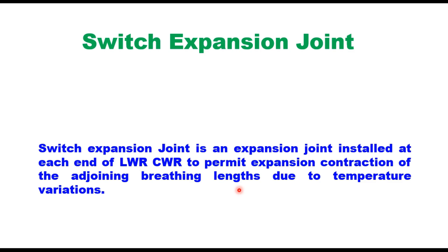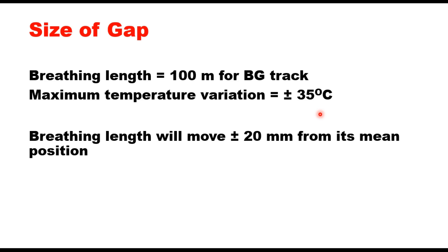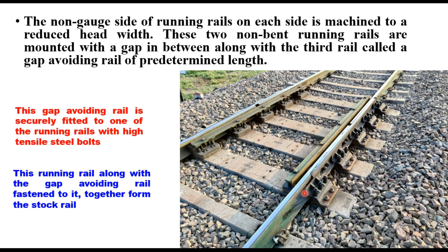Now why is it provided? If you assume that the breathing length of a BG track is 100 meters and maximum temperature variation is plus or minus 35 degrees from the mean laying temperature in India, then the breathing length will move by plus or minus 20 millimeters from its mean position. But switch expansion joints are designed to accommodate a total length movement of plus or minus 60 millimeters, to take care of any defect in the joint or support provided by the sleepers. The 60 millimeter gap is quite wide and cannot be provided in a normal fish-plated joint, and therefore we provide a switch expansion joint here.